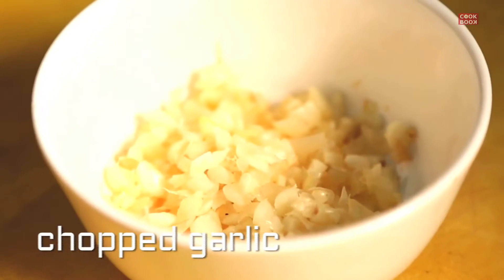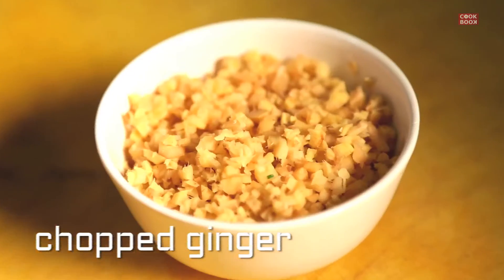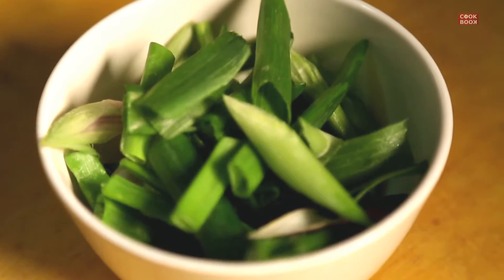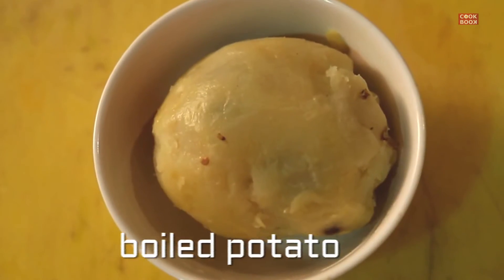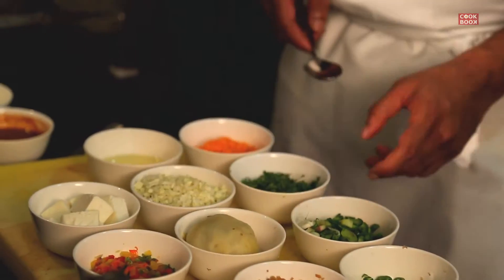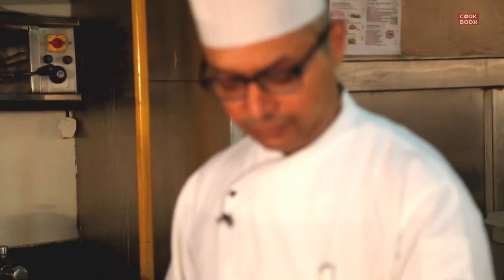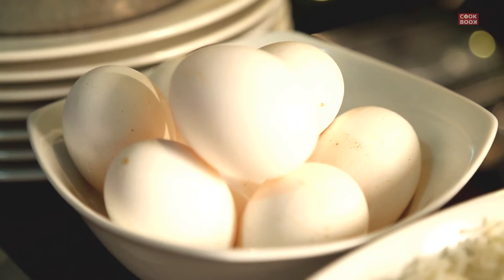Let's see the ingredients we need for the balls. We need some chopped garlic, chopped ginger, chopped green chillies, spring onion, boiled potato for binding, chopped tricolor pepper, freshly chopped coriander, chopped cabbage, and we can even add paneer — it gives a softness to the Manchurian ball. We can also add chopped carrot. Egg is optional; if you don't eat eggs, you can bind it with corn flour instead.